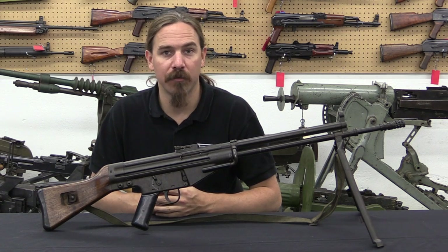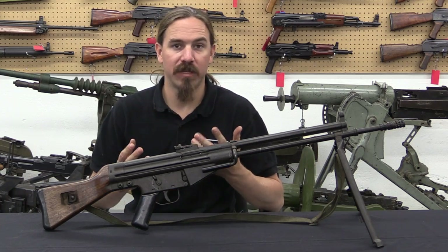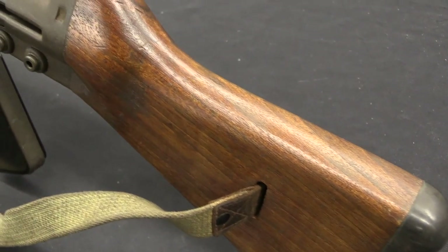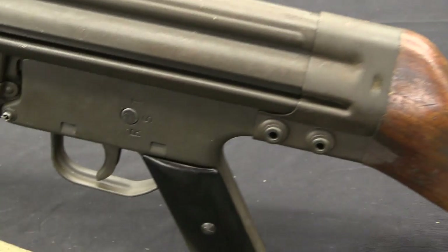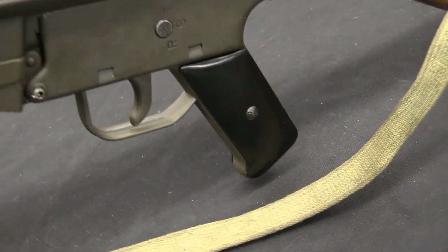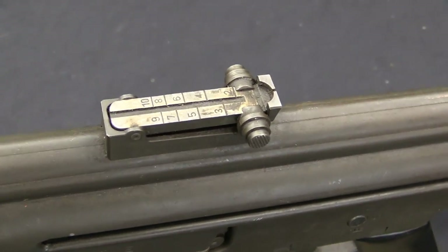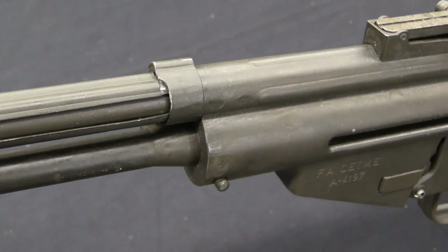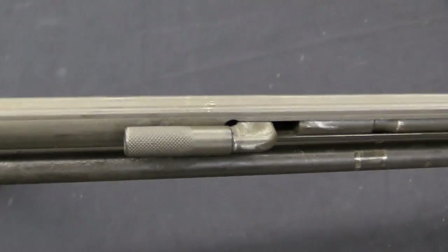The team was led by an engineer by the name of Ludwig von Grimler, and in 1950 he put together what was called the Modelo II. The Spanish actually had two different groups of Germans designing potential rifles for them, ending up with the Modelo I and the Modelo II. Between 1950 and 1952 these two rifles competed against each other, and the Modelo II was chosen in 1952.